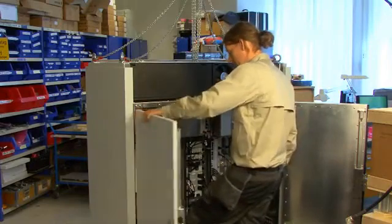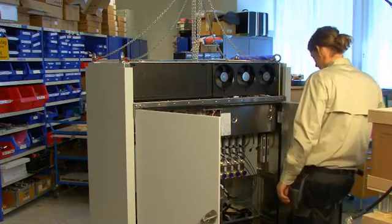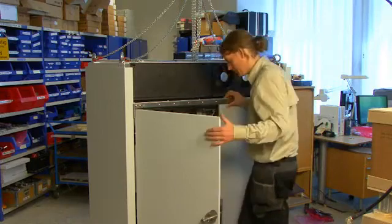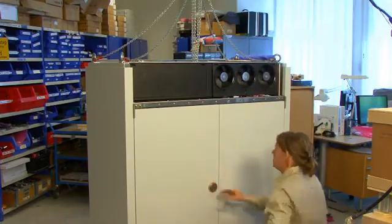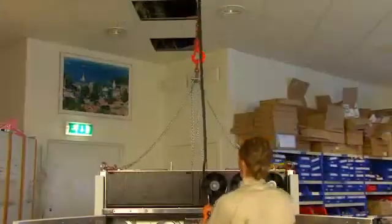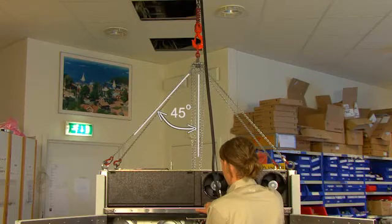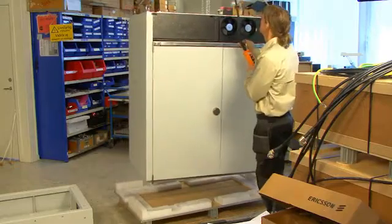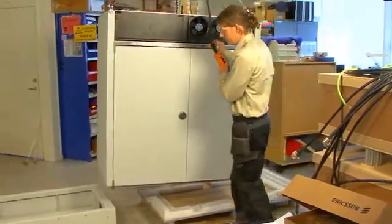Close the doors and use the lifting device to move the cabinet onto the top of the base frame. Please note the maximum angle for the lifting straps shall not exceed 45 degrees, as this increases the strain on them and can cause them to snap. Be very careful when manoeuvring the cabinet and secure the area from any obstacles or persons to avoid damage and injuries.